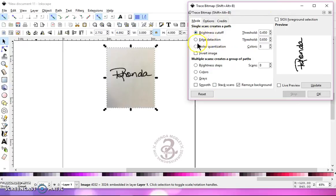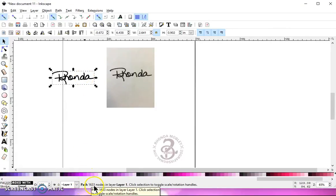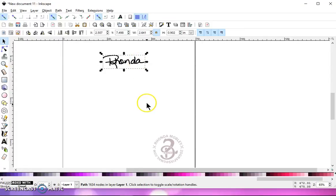When this box comes up, leave everything here the same, and uncheck Smooth, uncheck Stack Scans, and check Remove Background. It may be sideways here and not here, and that's okay. Click Update, and then click OK. Once you see a box form around your signature, you can go ahead and close this box out. Left-click on that, grab it, bring it over — that is your path. It tells you on the bottom. Left-click on your image, make sure it's your image — it will tell you right here on the bottom — and hit Delete. This here is your SVG file. You can take this into Design Space or whichever program you're using that uses SVG files, and it will cut the signature.